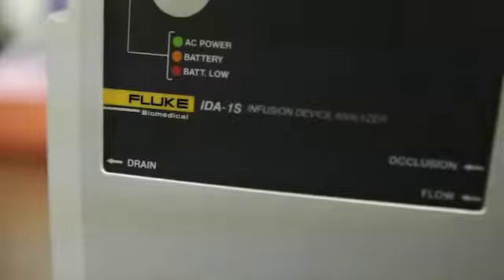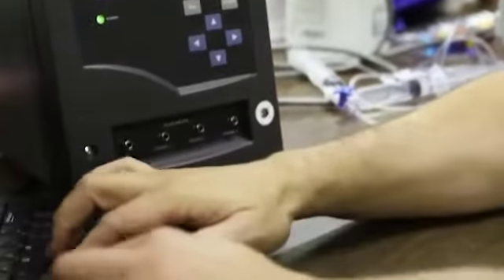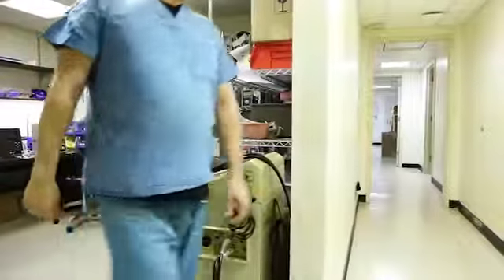I always think of the biomedical field — they move with technology. And these days, technology goes so fast. It's probably the most advanced infusion pump equipment that I've used so far in my career. It makes your job way easier. I love it.